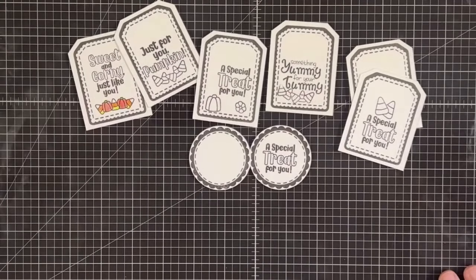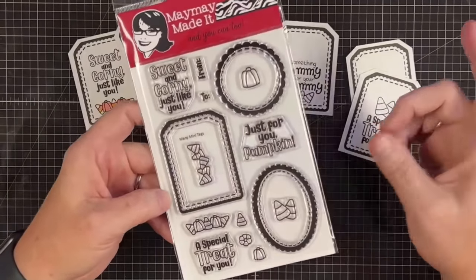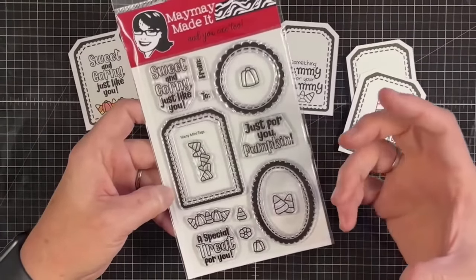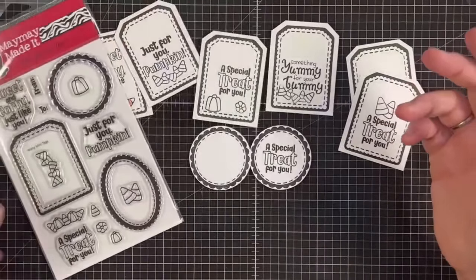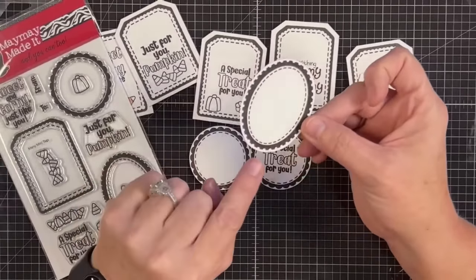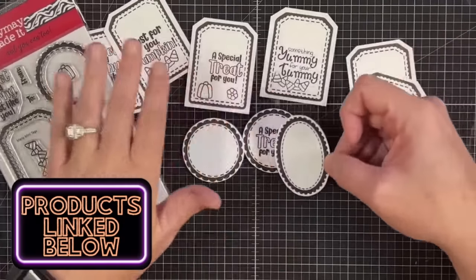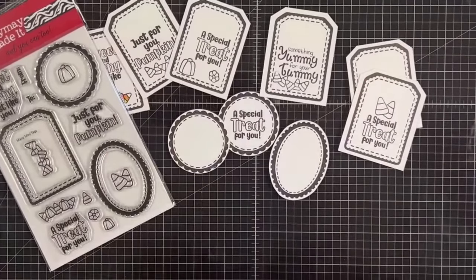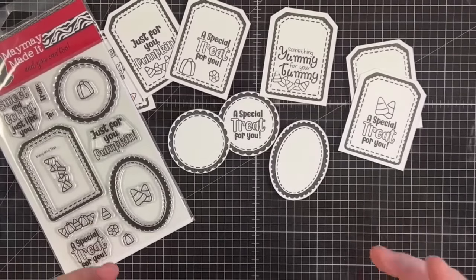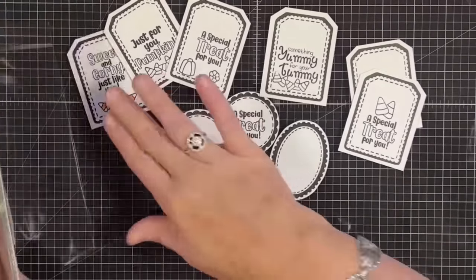In the comments below, tell me — candy corn yay or candy corn nay? I'm a yayer by the way! Vinnie mixes it with peanuts because we have to have that in the house. For the sake of time I'm not going to color them all today, but I wanted to show you how this works. Shannon is fussy cutting the oval tag for you to see. Look how much we can do with this little stamp set! Don't just think holidays — think Easter treats, birthday party favors, or even ephemera on card fronts. You can also use our free SVG that comes with all our stamp sets if you don't want to fussy cut.